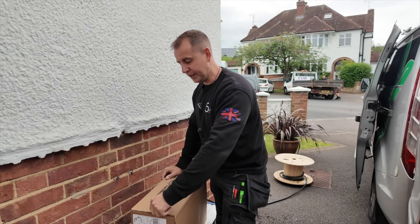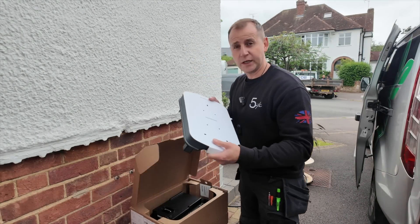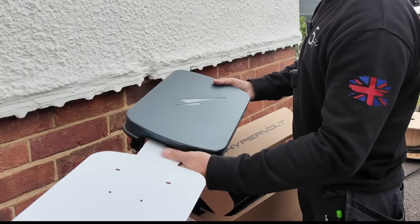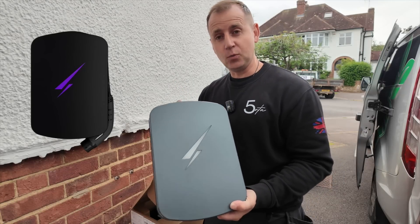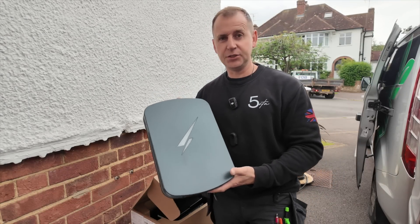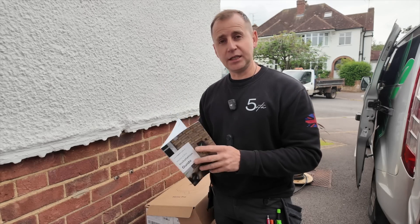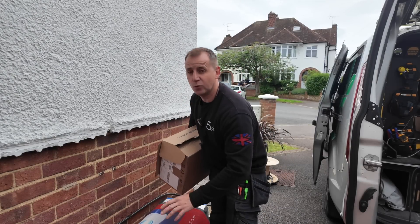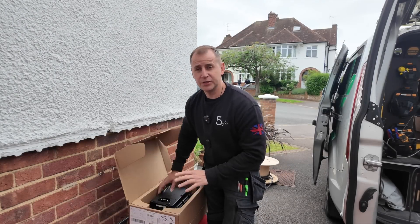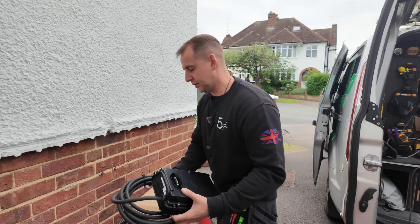First of all, the box has a nice tab to open it up, which sometimes works. Inside the box you get your front cover and a drilling template. Take the drilling template off and put the front cover in the van nice and safe so you don't scratch it. The Hypervolt comes in space gray, black, and white — my preference is space gray, I think it's a really nice finish. You also get an installation guide; if you haven't installed one before, make sure you have a good read of it. I'd also advise getting a mat for your workbench so you don't hand over a damaged charger — it's these little touches that make for good service.